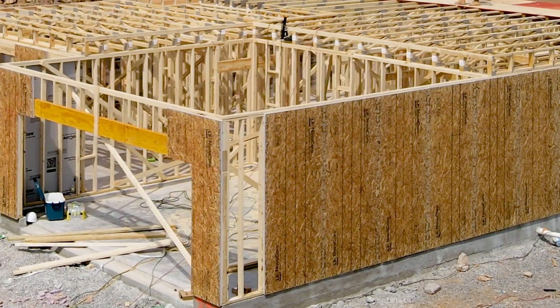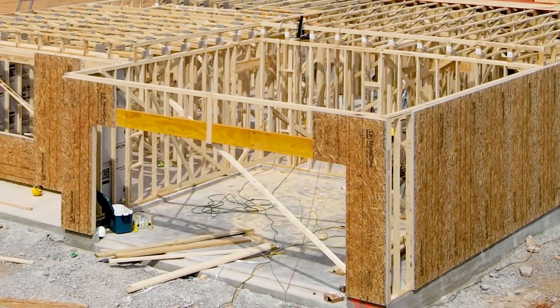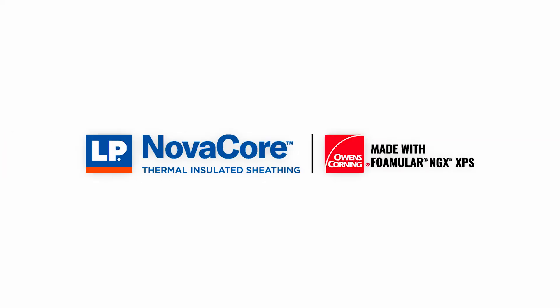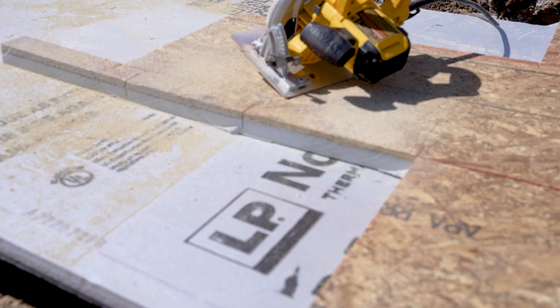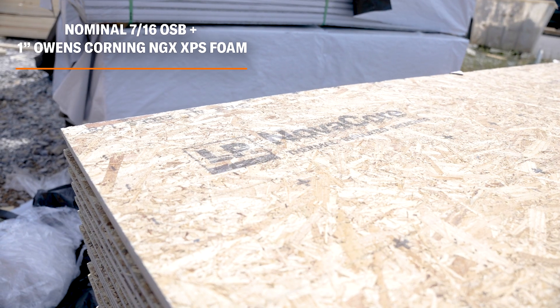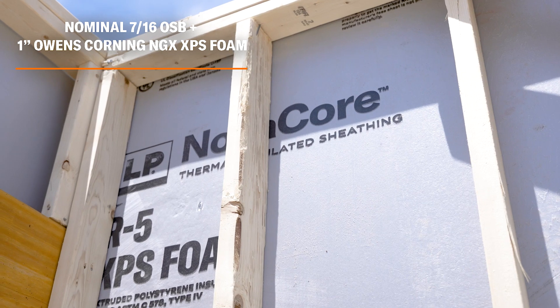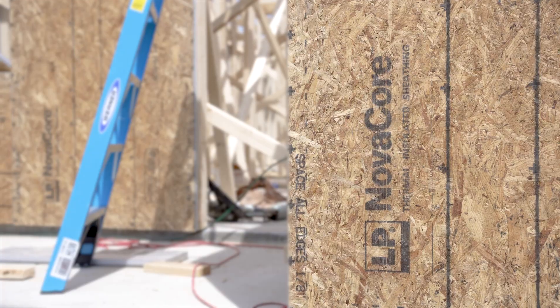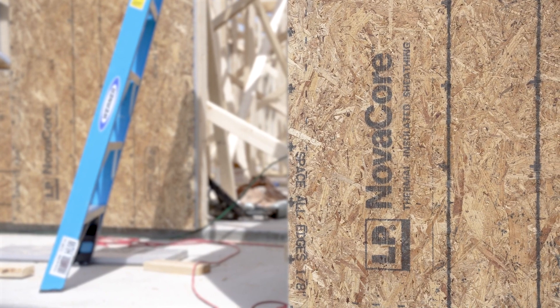Hello, my name is Neil Friedberg. I am the building science manager here at LP Building Solutions. Today we're going to show you the correct way to install LP NovaCore thermal insulated sheathing with Owens Corning Foamular NGX technology. LP NovaCore combines a 7/16-inch OSB panel with 1 inch of XPS foam, allowing for continuous insulation to be installed on the exterior of your house.